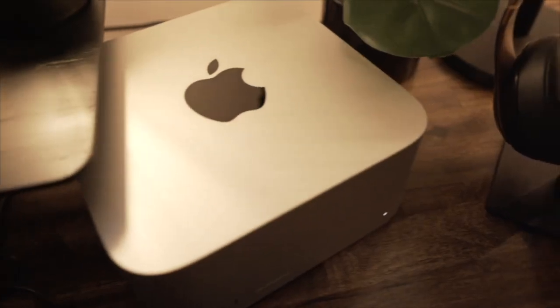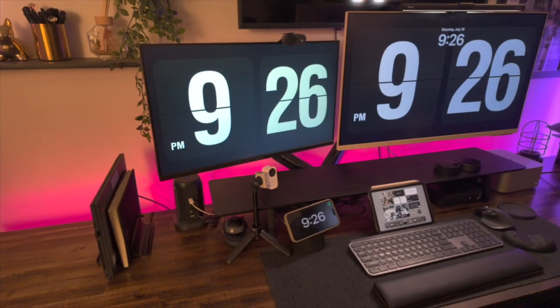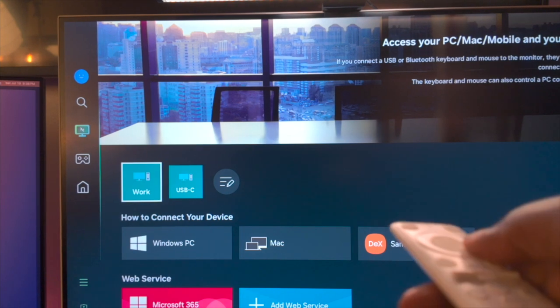If you're a Windows and Mac user like me and want to create a hybrid desk setup — one where you don't have to plug and unplug your devices to switch systems — let me show you how I created mine.